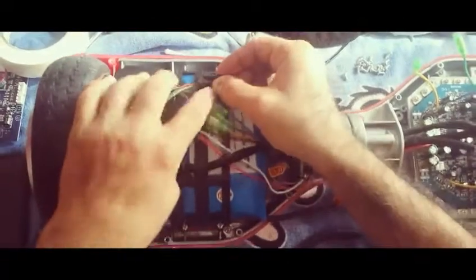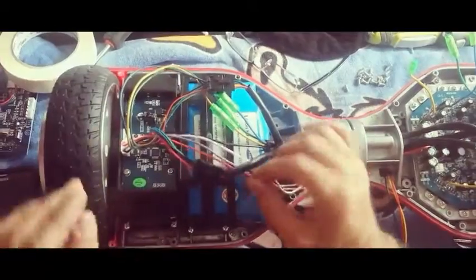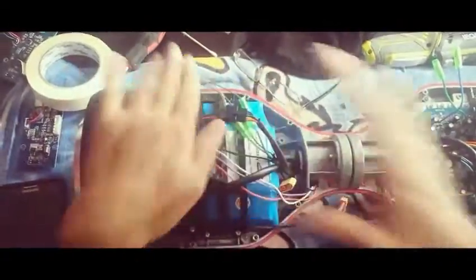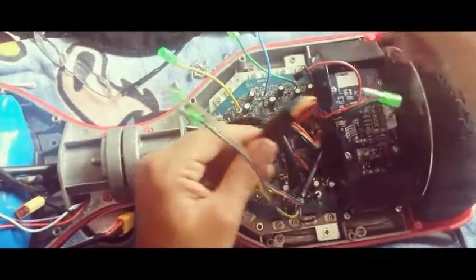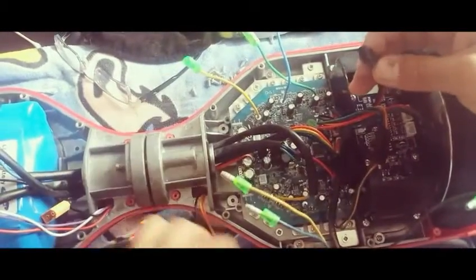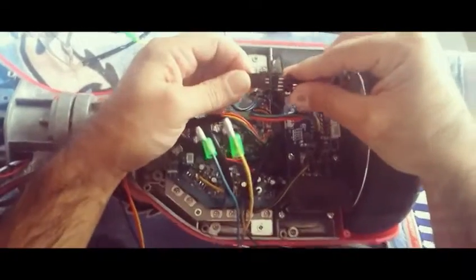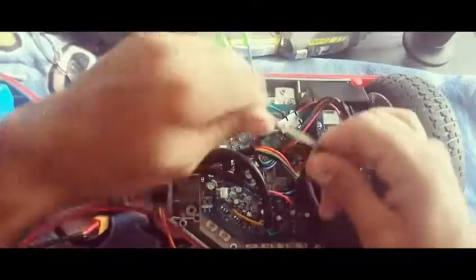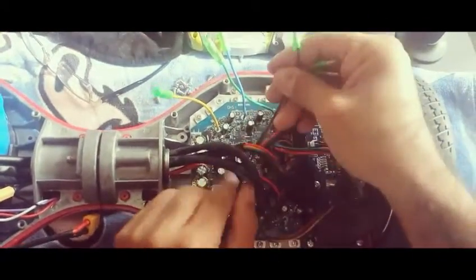Another tip: after you connect them all, connect this one on top and then hot-glue it here so it will sit more tight to the scooter itself. Now on this side we have the same connections: the five-pin male goes to the five-pin female, and the three-pin goes to the three-pin. I'm routing from the bottom so it won't be so bulky.